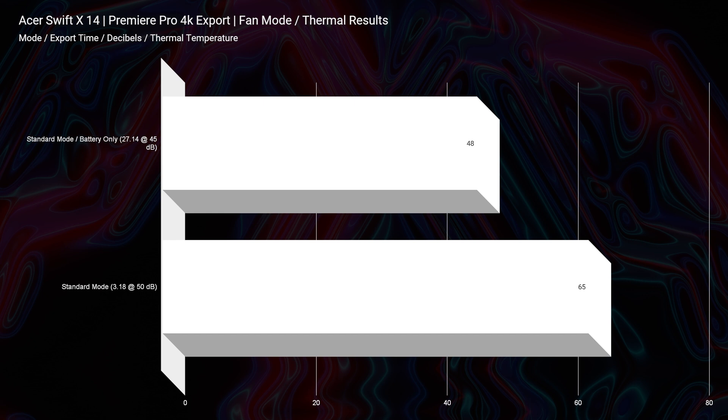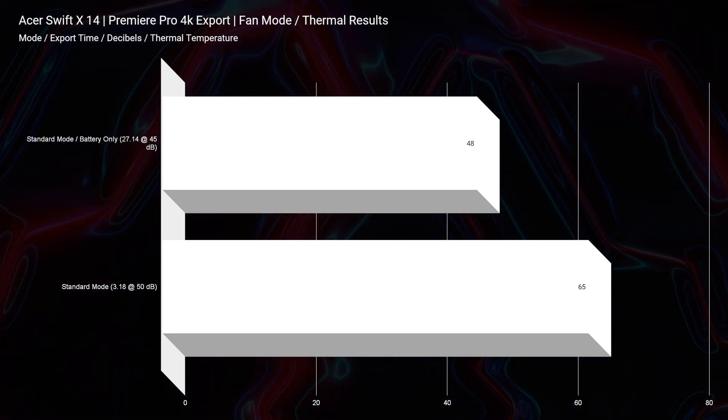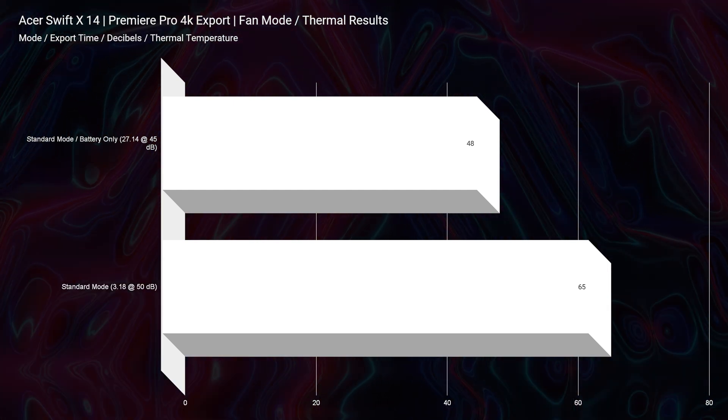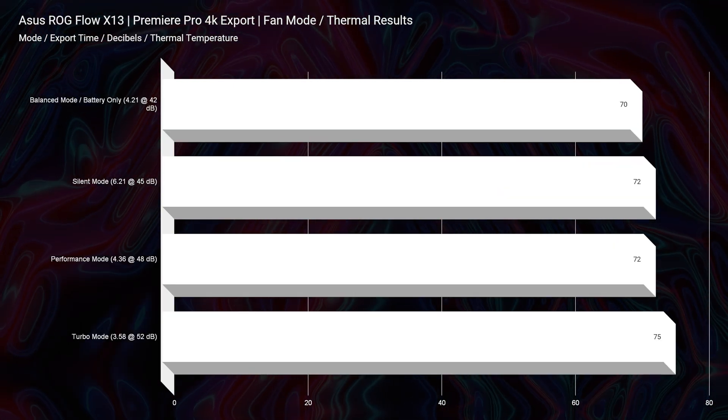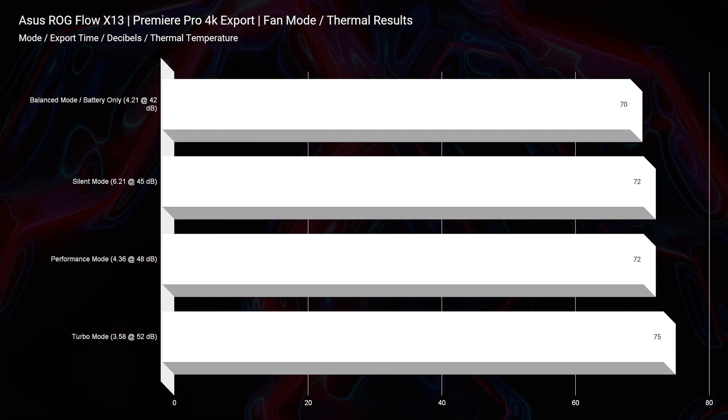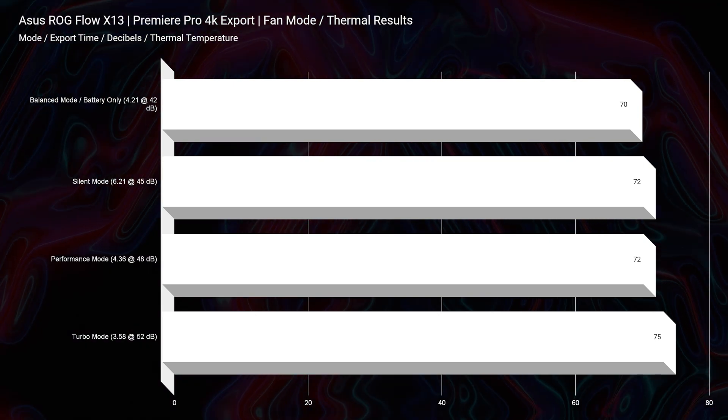One benefit that the Acer Swift X does have is it has the i7-1260P, which is a much cooler and quieter processor. Throughout all of the performance results you'll see later in the video, it remained cool and quiet. As you can see with the video editing thermal results for the Acer Swift X and the X13, the X13 got much warmer and a little bit louder during the export time test. So if you're going for cool and quiet, I would go for the Acer Swift X. But if you're going for battery life and you don't mind the thermals and a little bit of noise, I would go for the X13.